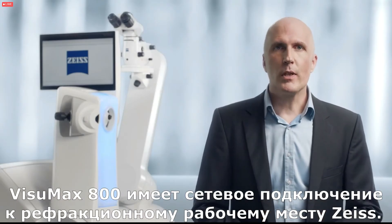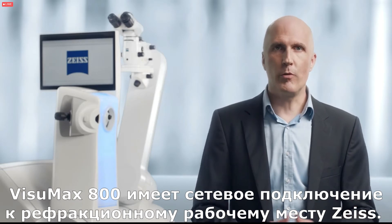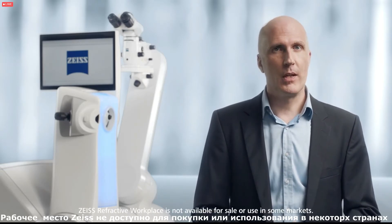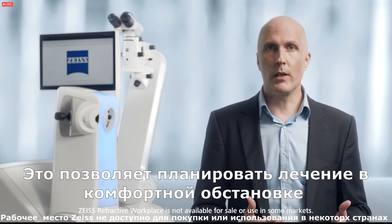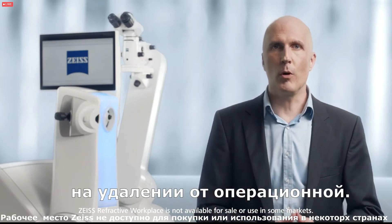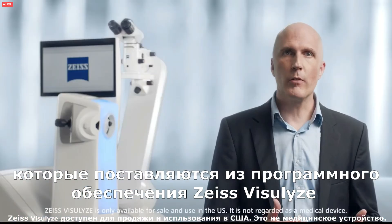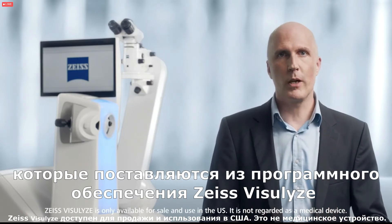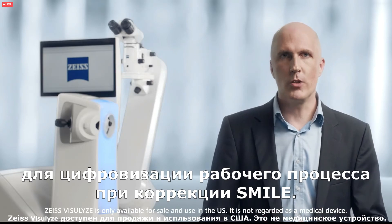The Visomax 800 includes network connectivity and communicates with the refractive workplace from Zeiss. This allows you to plan your treatments in the comfort of your clinical rooms away from the operating theater. Also with the refractive workplace you will find the nomograms you have derived from the Zeiss software in the SMILE PRO treatment planning for a streamlined digital workflow.